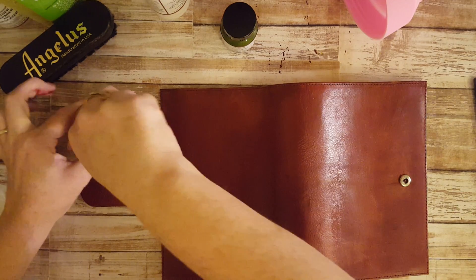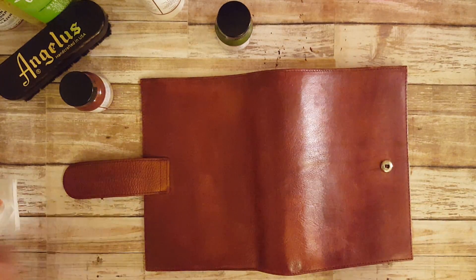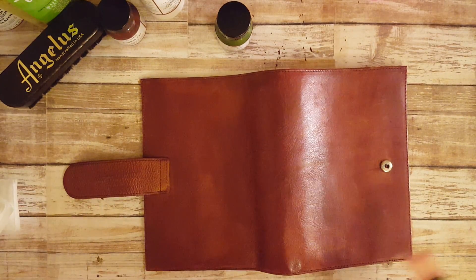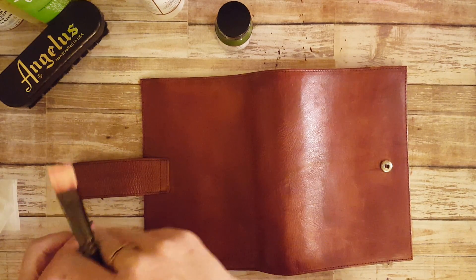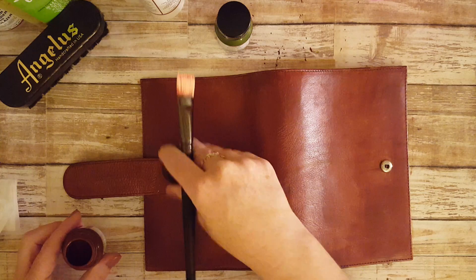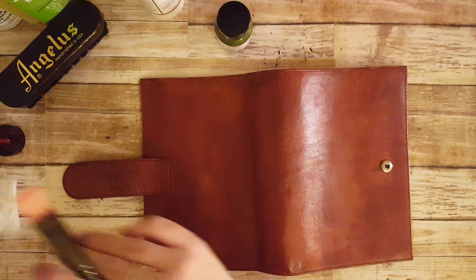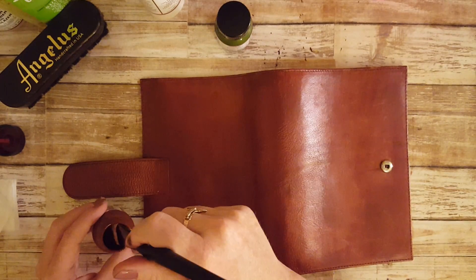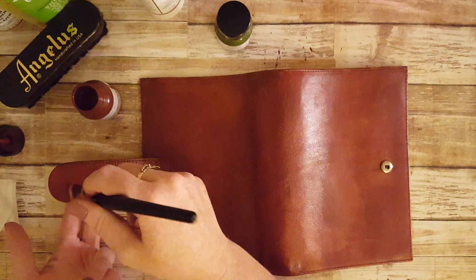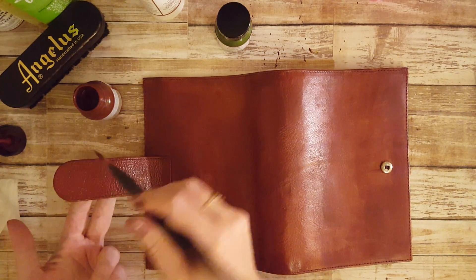Alright, I'm back. I hit it with the blow dryer for about 10–15 minutes and now I'm going to put on a second coat. It's also important to remember when you do this that you never want to have so much paint that you lose sight of the sewing lines — that looks horrible and I don't want that to be my final product.